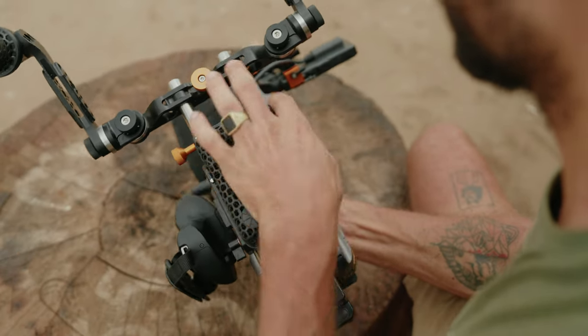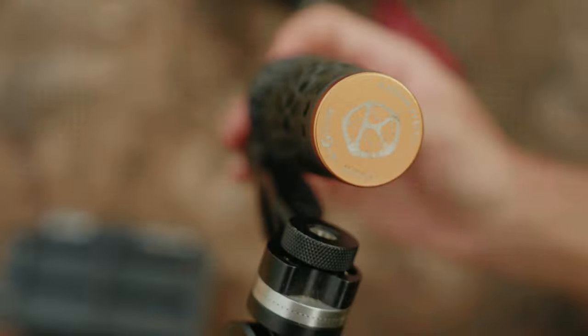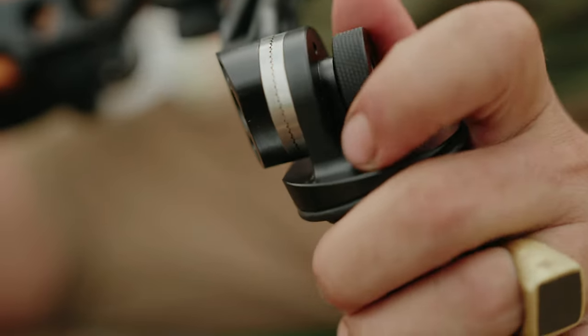The material is really, really good and very comfortable to hold compared to some other handles on the market. Same goes for the shoulder pad — super comfortable to have on your shoulder even for long hours. The handles attach through traditional Ari Rosette mounts, and to change the position you just release the small wheels and tighten them again. It's very easy and you can literally do it with just your thumbs.